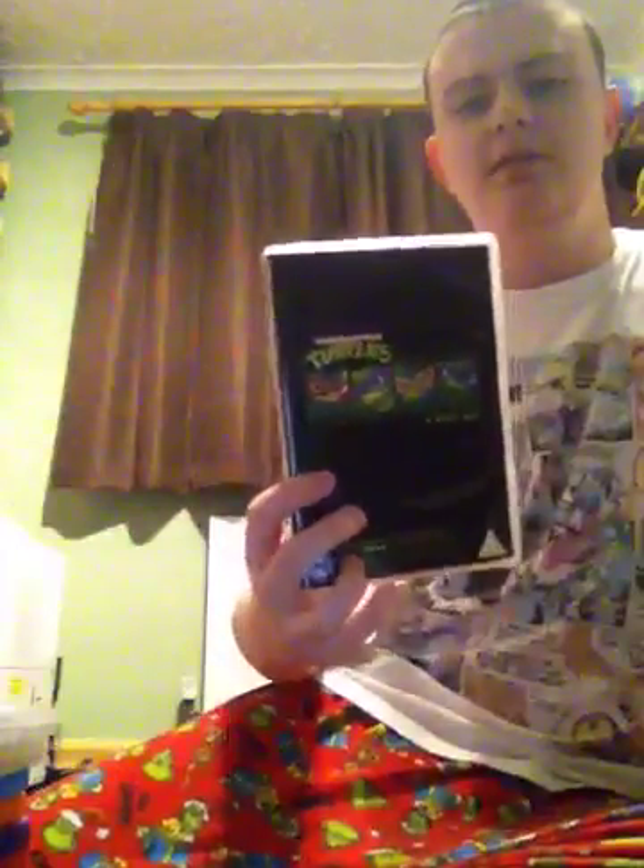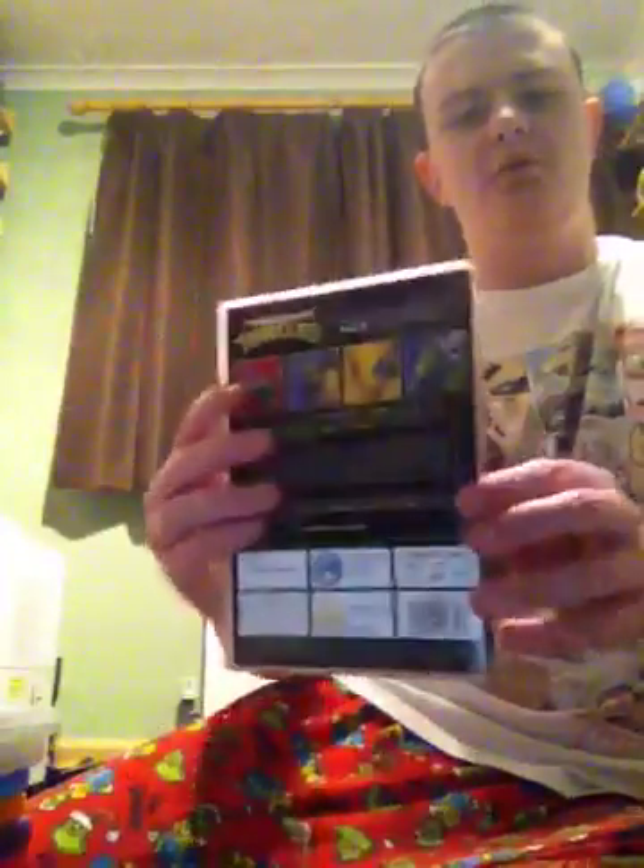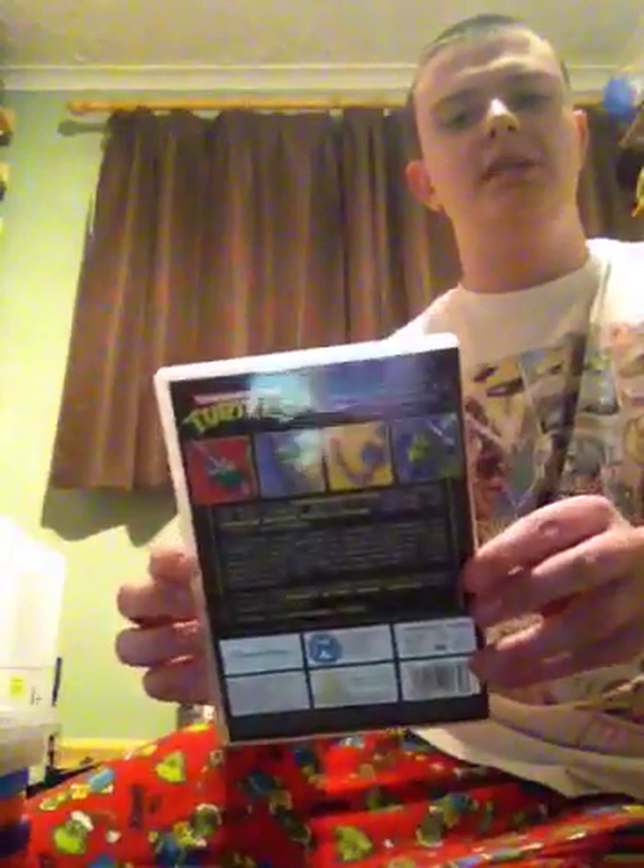Now, enough wasting time, let's get started. So here is the first one — it's the 25th anniversary. Sorry for the glare if you can see it. It's the original TV series 25th anniversary collector's edition. It includes seasons 1 and 2 and contains 4 bonus episodes which are from season 10.